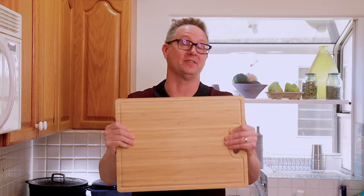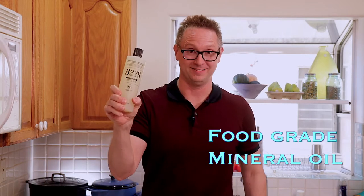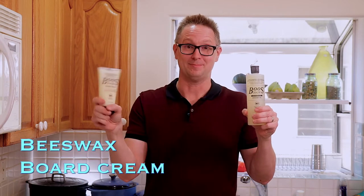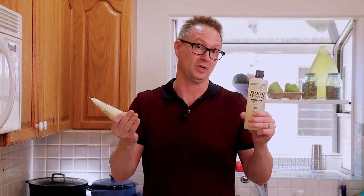So I did what all of us did, I googled it, and found out it needs to be treated with food grade mineral oil. I picked the Booze brand — there are several on Amazon and they all go for about $10. Amazon's always telling me I need to buy more things, so I also got the Booze board cream, which you put on after the oil has soaked in. It provides an extra layer of moisture protection that's supposed to make liquid bead up instead of soak in.